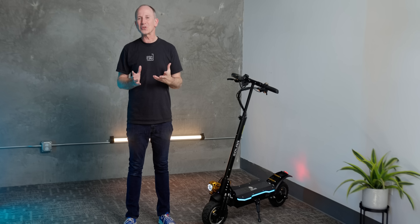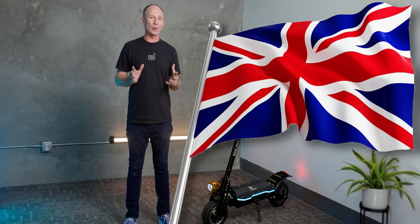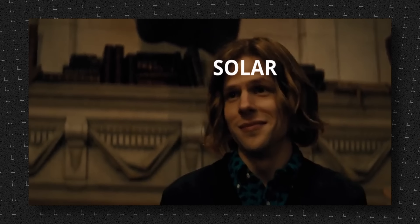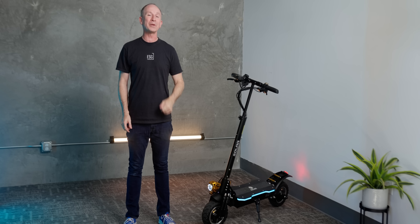We've been hearing about this scooter for a while now, but just haven't been able to get our hands on one because Solar is a British brand that up until recently hasn't been sold in the U.S. But now the British scooters are coming. So let's check out how the Solar P1 2.0 rides and performs.